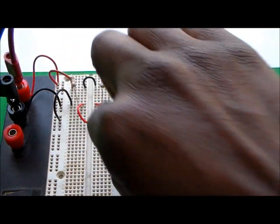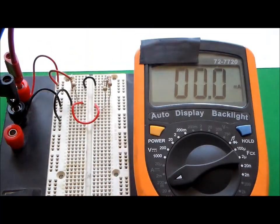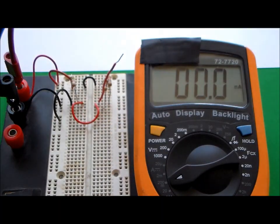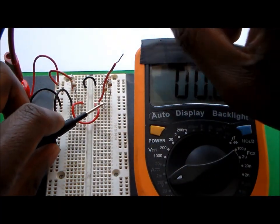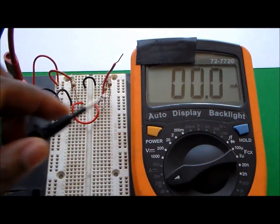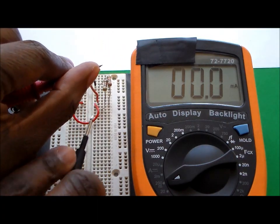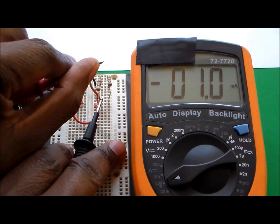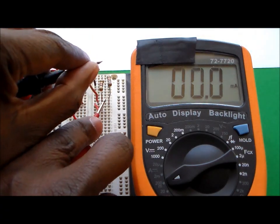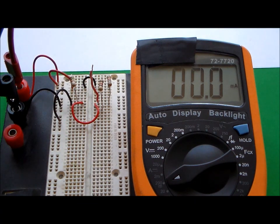For resistor R2, I pull it out of its line and move it further down, then insert a jumper wire in the original line. I check the current by touching the probes to the inserted wire and the displaced resistor. The reading shows a negative value initially — that just means the probes are reversed — so I get 1.1 milliamps through resistor R2.